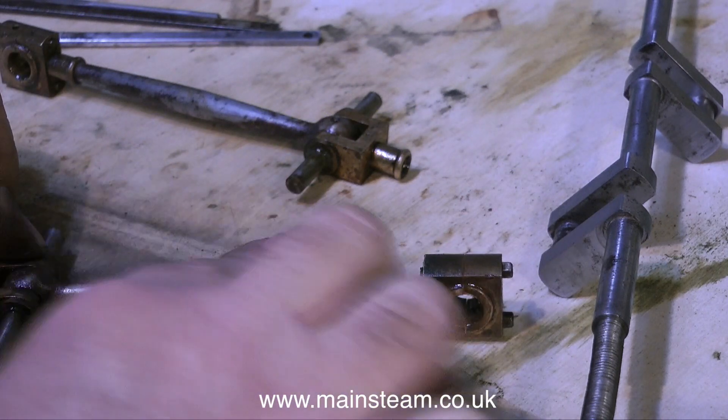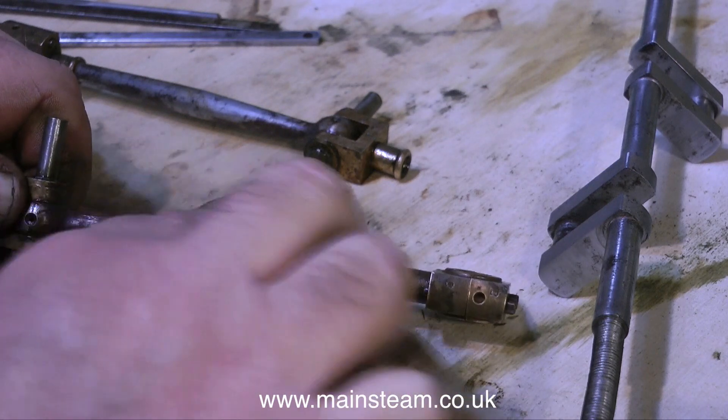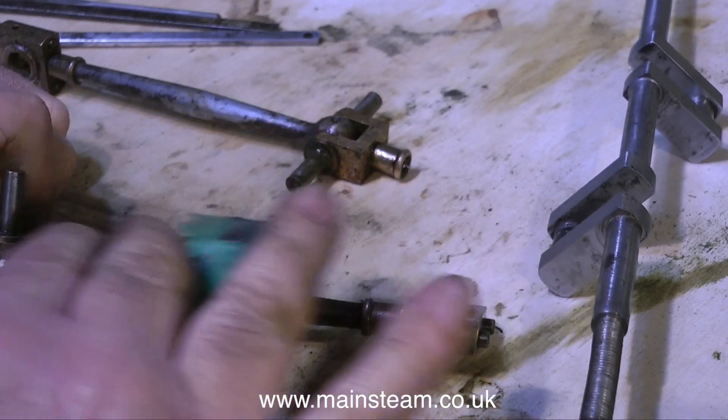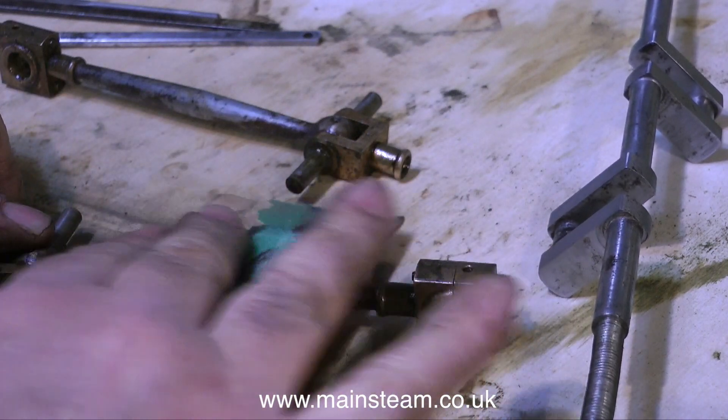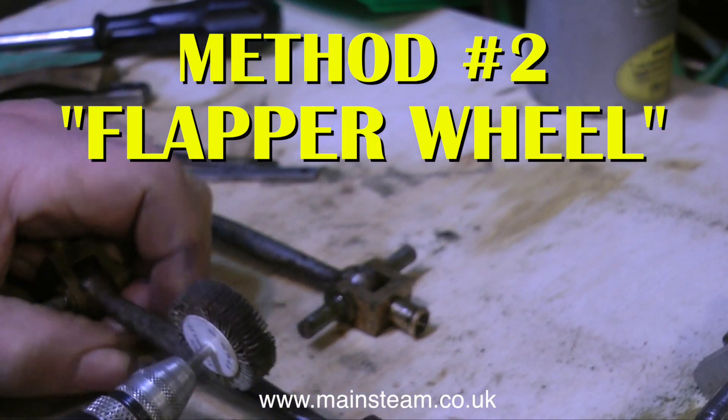It's at times like this when I would really like to point out that it would be easier to make a new part. But then, of course, it would not be the original engine. And the idea of these renovations is not to remanufacture a complete new engine.